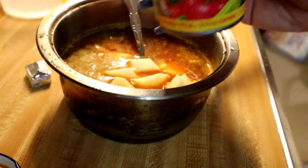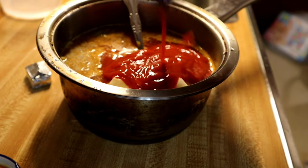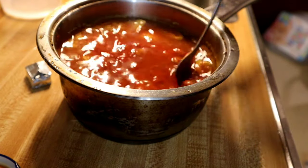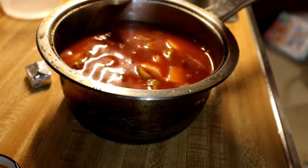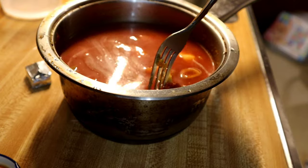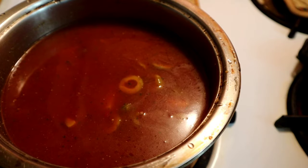I'm also adding a can of tomato sauce. Then I'm going to mix everything together. Once I mix it all, I'm going to put it on the stove on medium to low so it can cook thoroughly and incorporate all the flavor and get a nice thick texture to it.